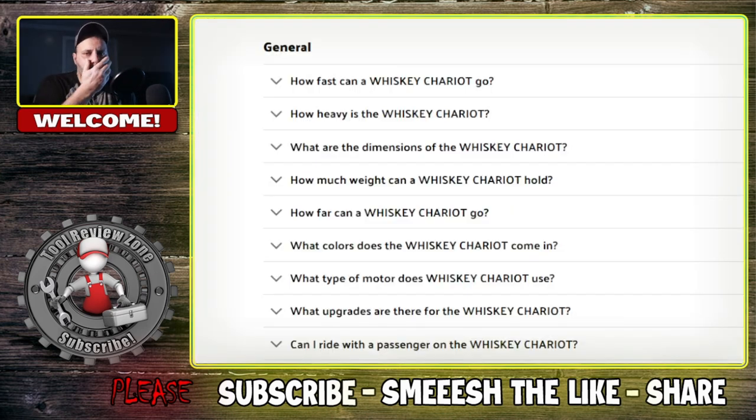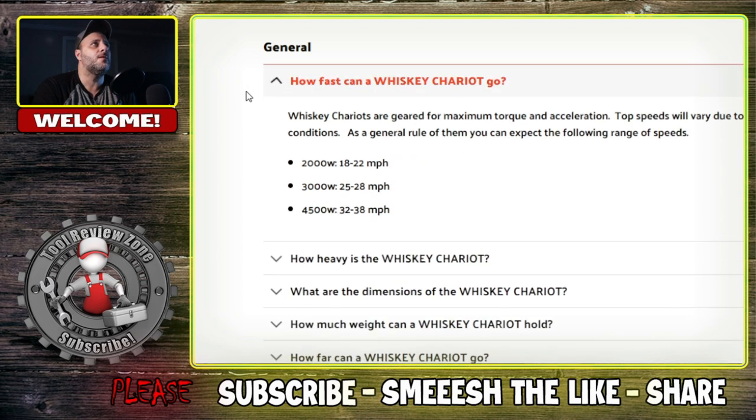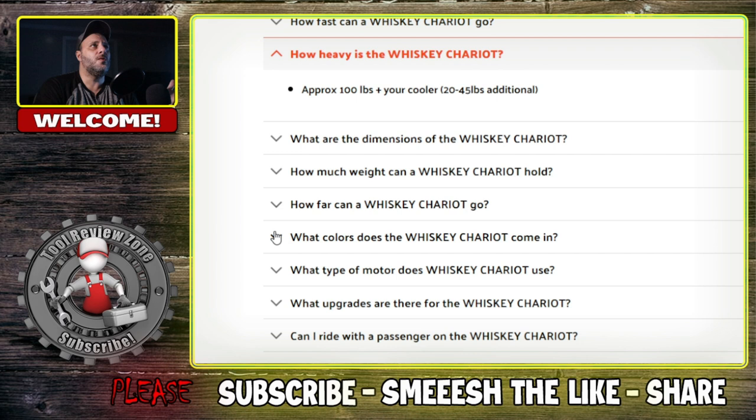Some of the top questions people are asking: How fast can this thing go? The largest model does 32 to 38 miles per hour — close to the ground, that's going to feel very fast. The 2,000-watt smaller one does up to 22 miles per hour. How heavy is the Whiskey Chariot? Only 20 to 45 pounds — I'm guessing that's probably without the Packout, but even so, it's still not that bad.